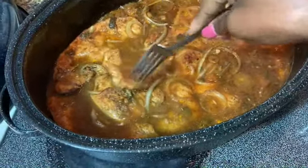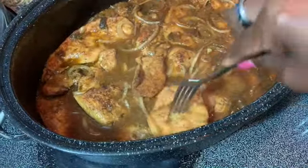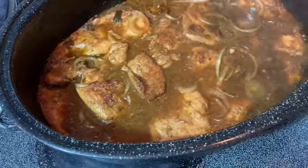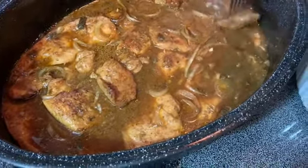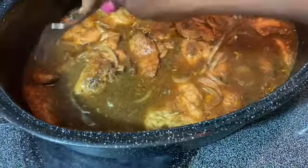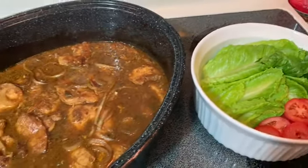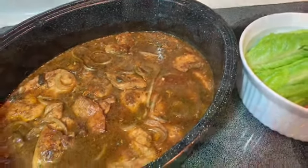That's nice and soft. I already have some romaine lettuce and tomatoes ready for our sandwich. I'll put it together and then show you what it looks like.